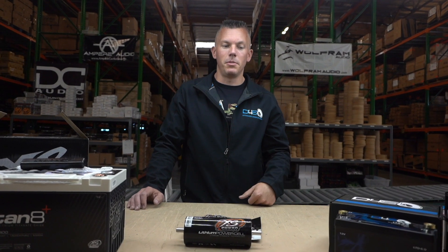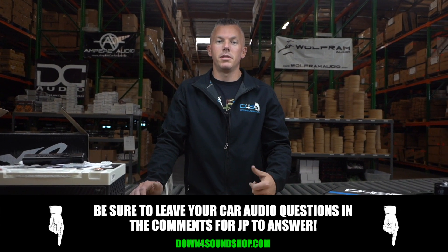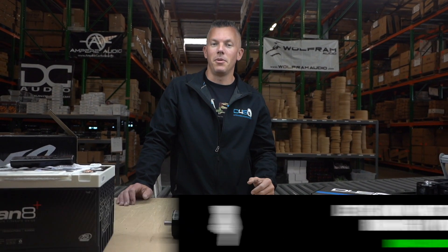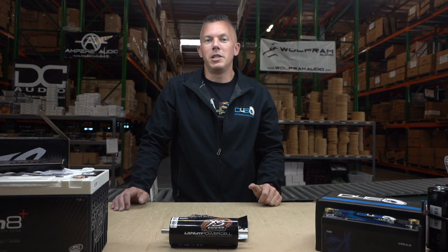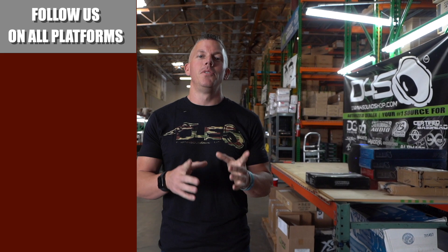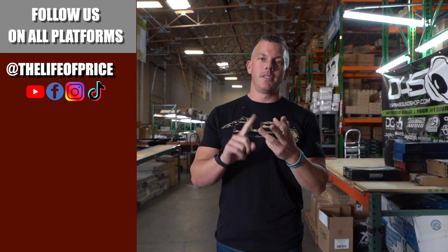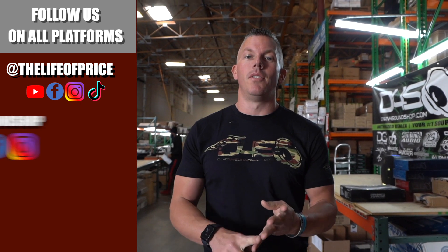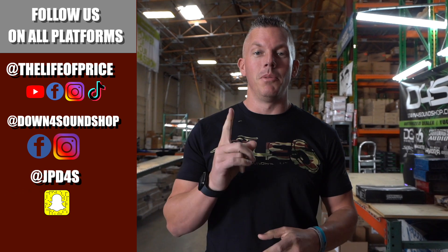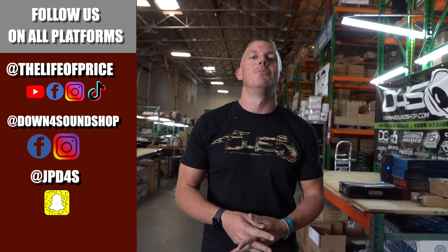LTO is one of the best ways to go for safety. Be sure to check out these batteries in the description below. If you have any questions about car audio, let me know in the comments, and also drop a comment on what you're running in your vehicle — I'd be interested to know what lithium banks people are using. Follow me on YouTube, Facebook, TikTok, and Instagram under 'Life of Price', and Down4Sound Shop on Facebook and Instagram. We'll see you in the next one.